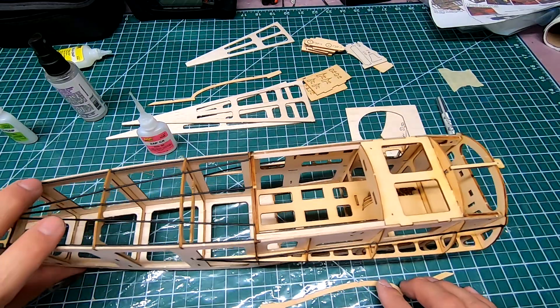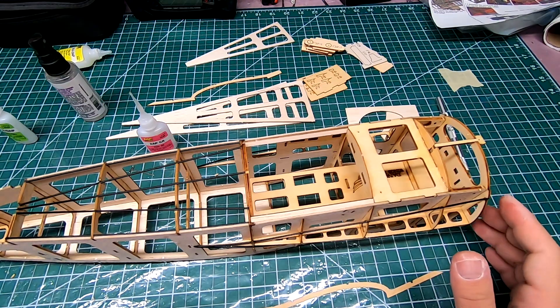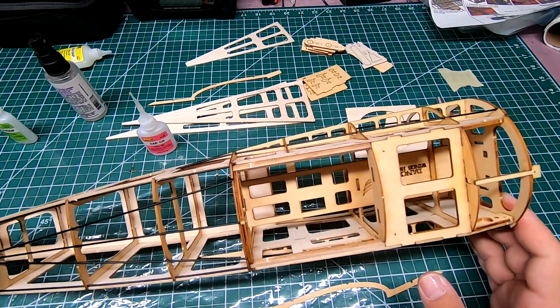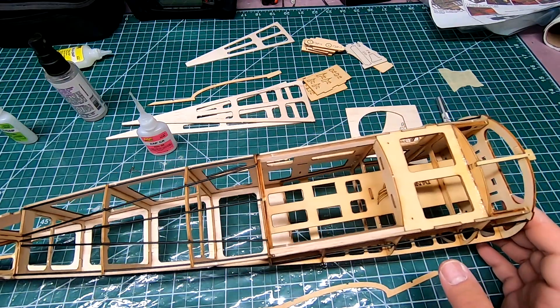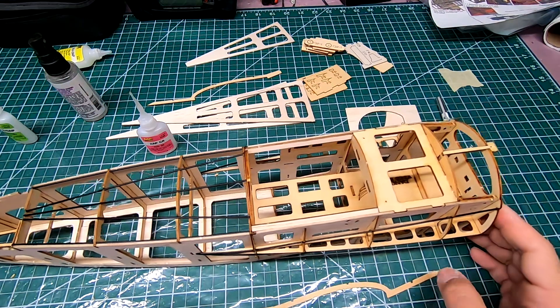Anyway, that's where we're at right now — everything's going together really well, going along quick. As I've said before, this is definitely a nice kit. Once you figure out how to put things together and where things go, it builds up nice.